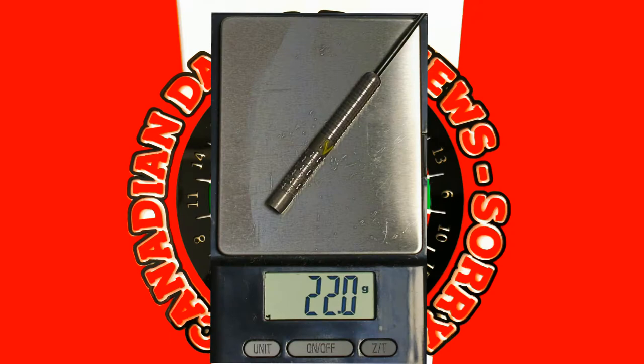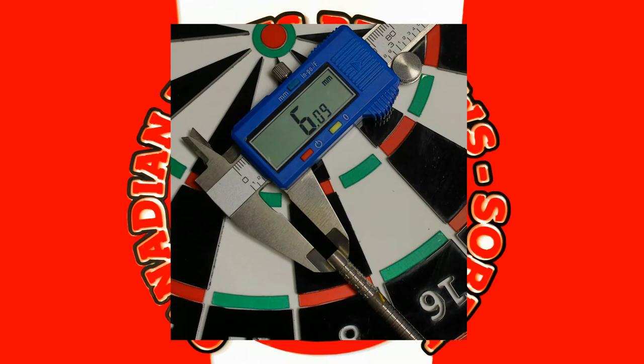The Dawson Mirkel are 22 grams in weight. They are 6.09 to 6.10 millimeters wide and they are 51 millimeters long.